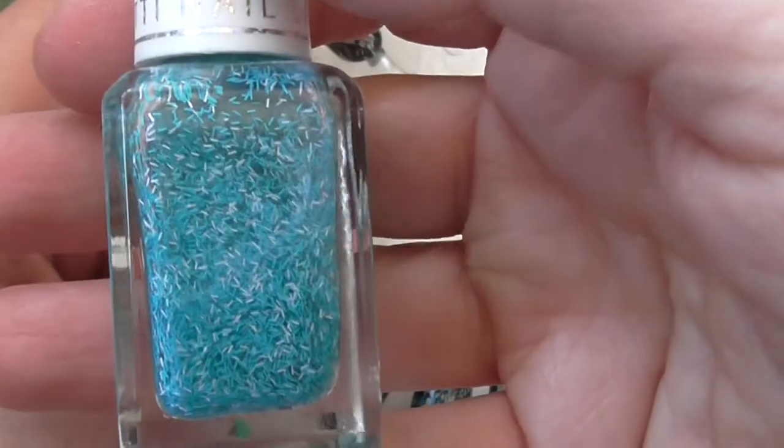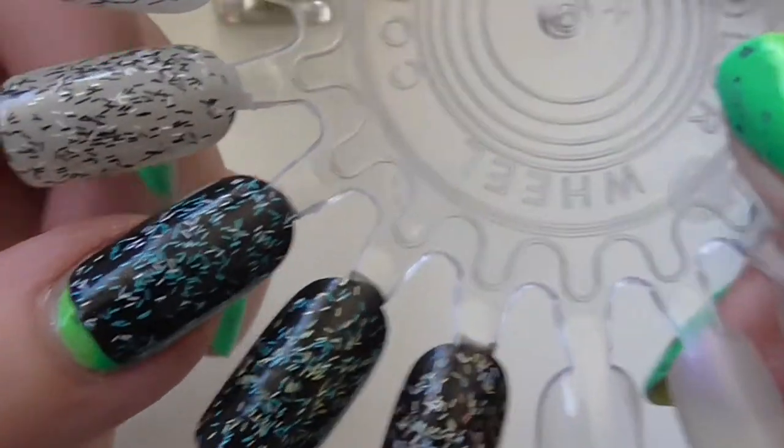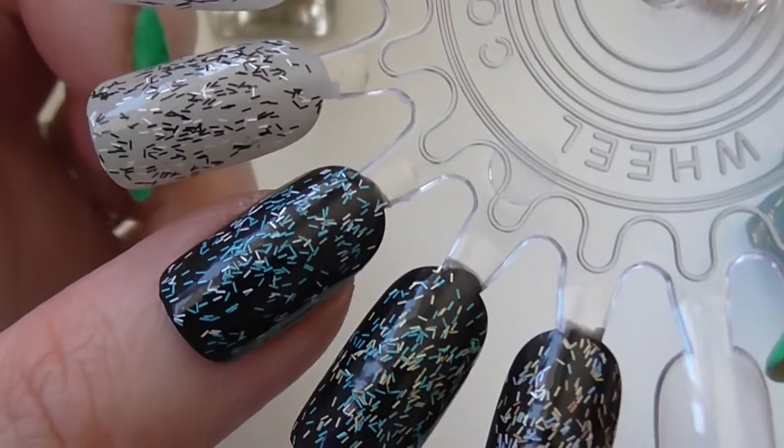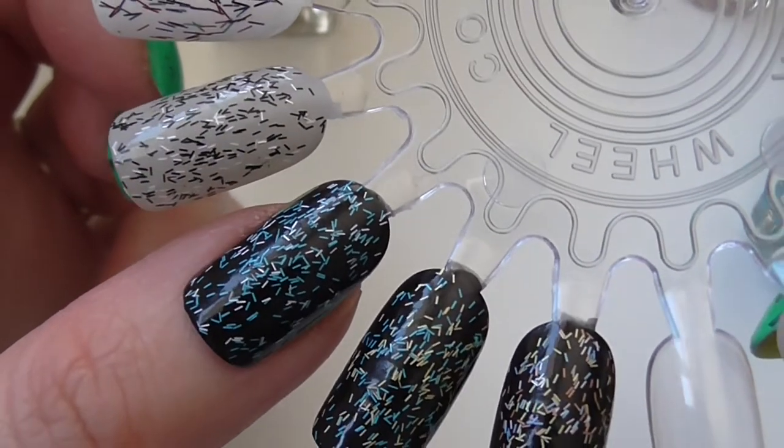The next one out of this collection is a blue and white — quite a bright blue actually — and this one's called Bubblegum. I've put that one on top of black; that might also look nice on a dark blue or something.